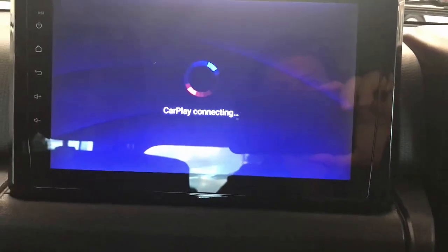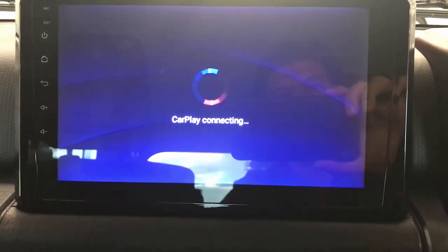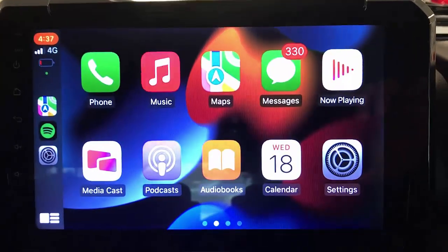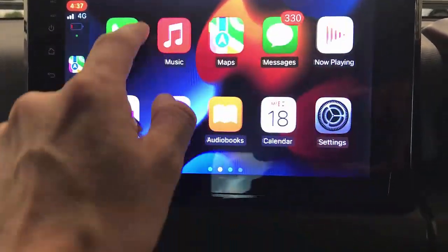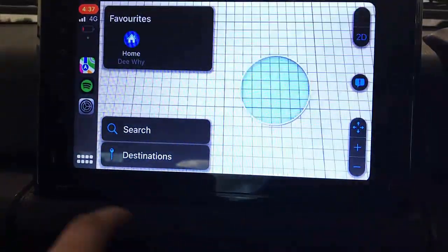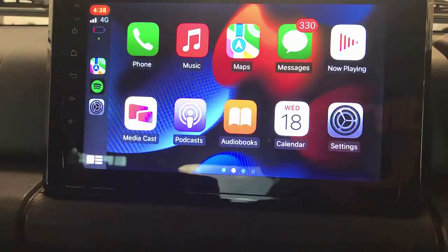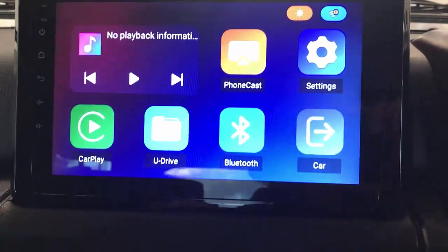Like casting and mirroring from iPhone and Android, and also playing videos from a USB stick. Here we go — wireless CarPlay is up and running! All the apps, maps, everything is there for you to use in your car radio as per usual. Now we're going to exit from here.